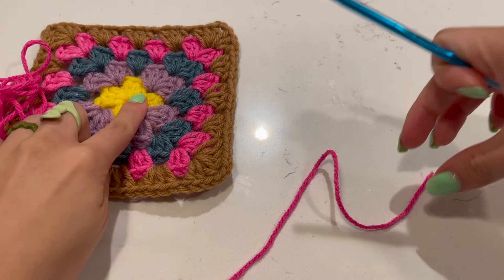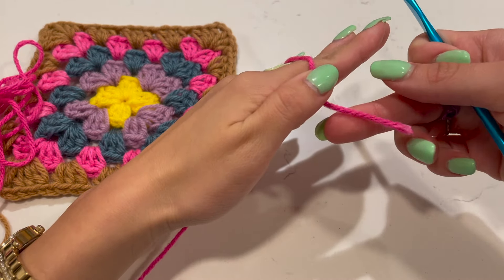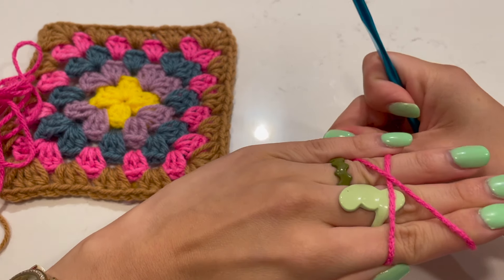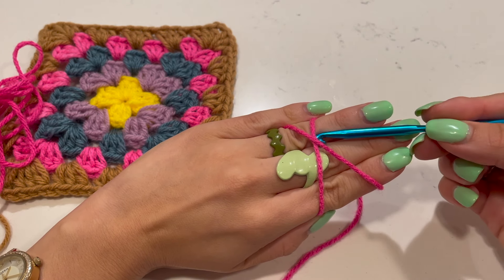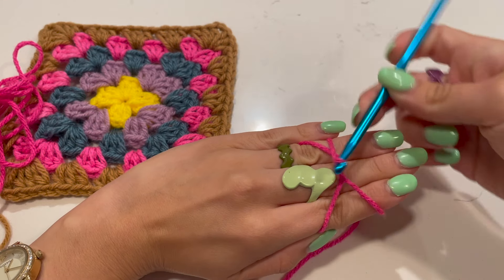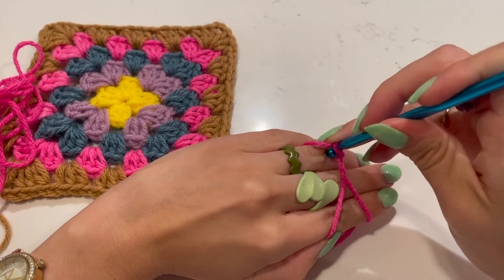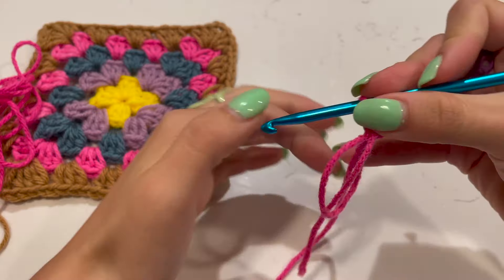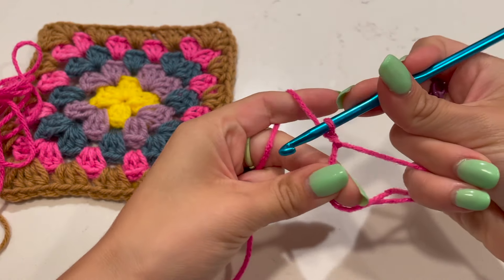First we're starting off with this center piece. I'm going to use this pink one to start. To begin, you want to make a magic circle - grab three fingers, grab the tail bit with your thumb, loop it under and exit to the back. Push your crochet hook under the first loop, grab onto that back one, pull it forward, twist it, and chain one with that back string.